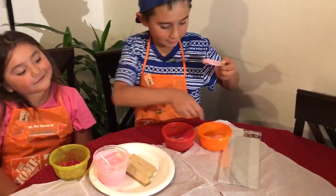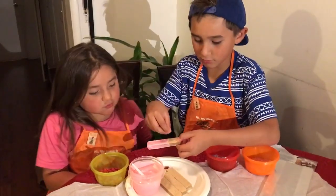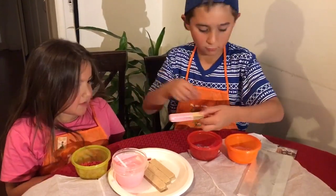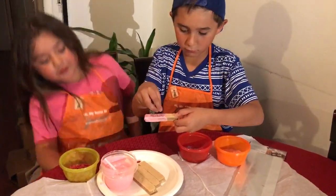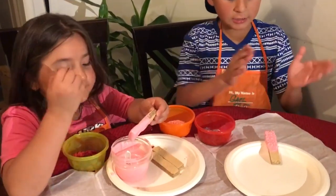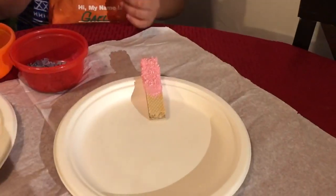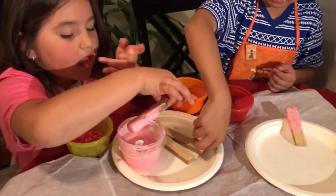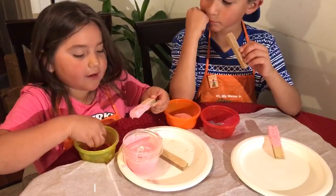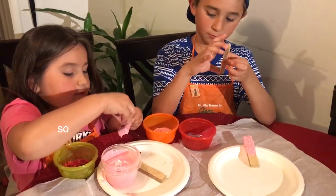Now you're going to put the sprinkles, the decorations. So yummy. Okay guys, I finished mine. Look at this nice, shiny diamond. Now I'm going to have to do the other one. We're doing two in each. I put the kisses. It's so sweet.